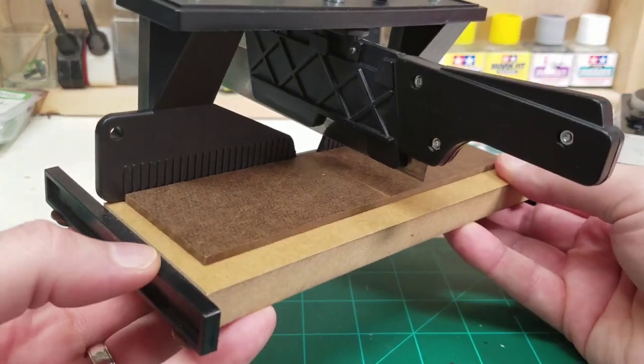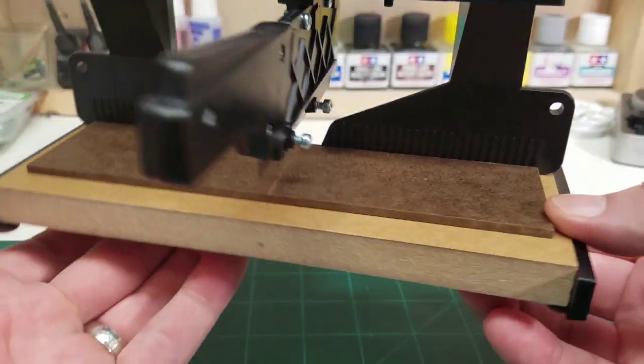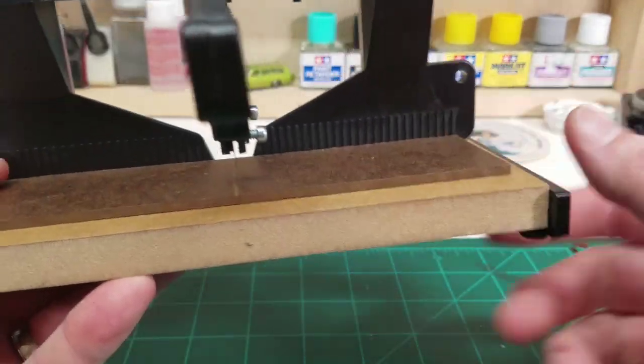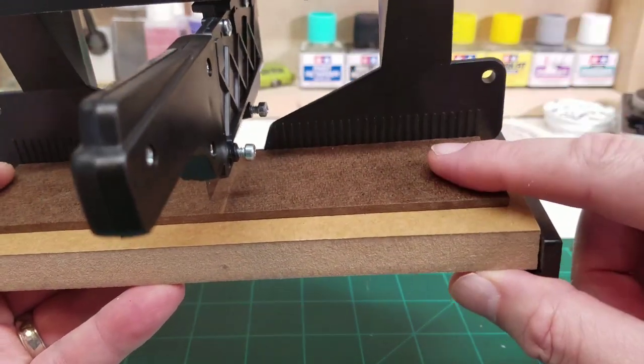I don't even think he's ever had to change the blade out in it. Let's give you a closer look. It all comes pre-assembled, which is really nice because you don't have to futz around with stuff. As a model builder, sometimes you just want stuff that's already pre-assembled. It's got a nice piece of MDF down here to attach everything to, and it also comes with a piece of masonite that's already got double-stick tape attached to it — you would just stick this down in place.